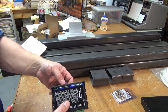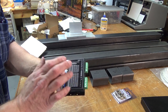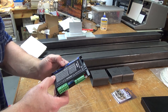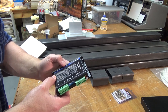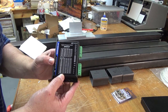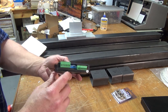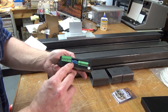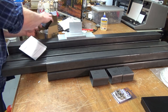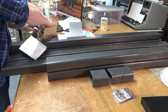These are from StepperOnline — you can buy them through their store or through Amazon. I bought mine through Amazon and they were between $25 and $28 a piece. These are rated for 4.2 amps max and can run up to 50 volts supply voltage. They're configured via these charts and dip switches. You'll need four of these for your build. I bought five because at some point I want to add a fourth rotary axis.